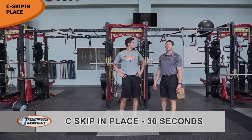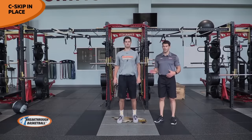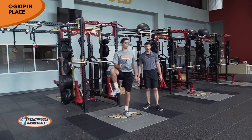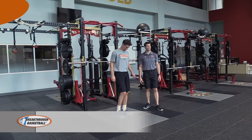Our next exercise is going to be our C-skip. Nolan's going to bounce with some rhythm — right knee comes up and out, up and out. He maintains posture, arms just get out of the way of the leg. He's trying to control out and up, up and out. C-skips in place.